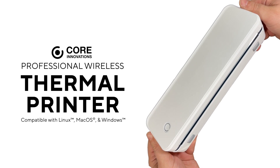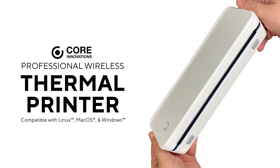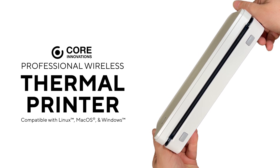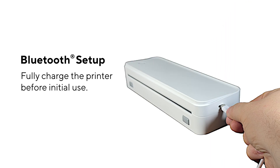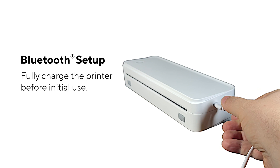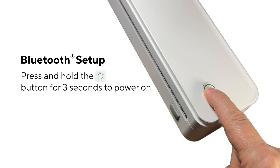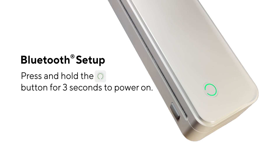Hello there! Today we're connecting your Core Innovations Professional Wireless Thermal Printer to your cellular device or your computer. Starting with your cellular device, fully charge the printer. Be sure to disconnect from other nearby paired devices for initial use. Press and hold the power button located at the top of the printer for three seconds to power on.